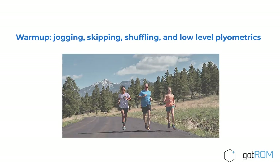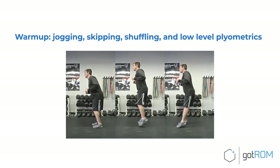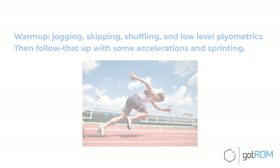What this might look like in an actual beginner workout is this: start with a warm-up of jogging, skipping, shuffling, and some low-level plyometrics. Then follow that up with some accelerations and sprinting. Accelerations and sprinting will help your vertical force production because you're training your nervous system to fire more rapidly, which helps all of your athletic movements.